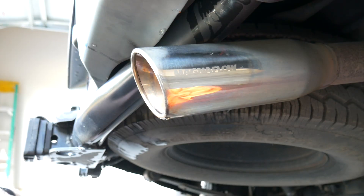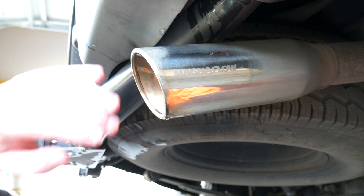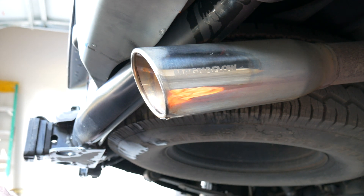Alright, it's already looking pretty good. As you can see, I'm probably going to hit it a couple more times just to make sure we have an even consistency here, and then go ahead and do the rest of the exhaust tip.